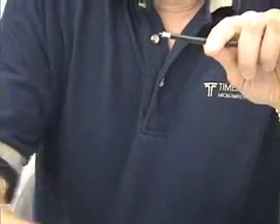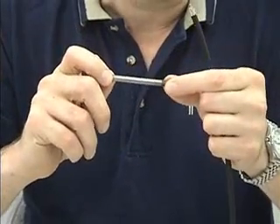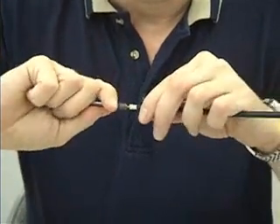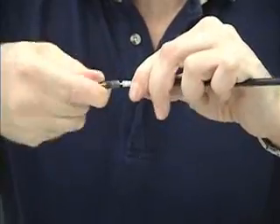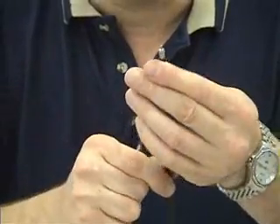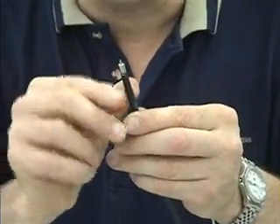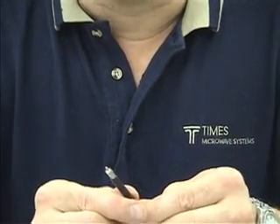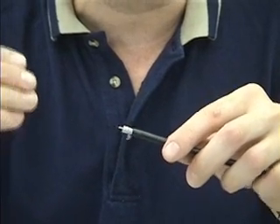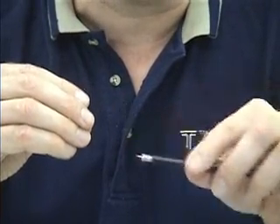The next step in the termination process: take your DBT-02 deburr tool. This tool can be used by hand or with a cordless screwdriver or drill. Place the tool over the center conductor, apply a little pressure with a back-and-forth motion — half a dozen to a dozen rotations. You've now taken all the burrs off and put a slight chamfer onto the center conductor. This is very important with these spring finger connectors, which have beryllium copper spring fingers. The center contact slides over the center conductor, so removing those burrs is critical.